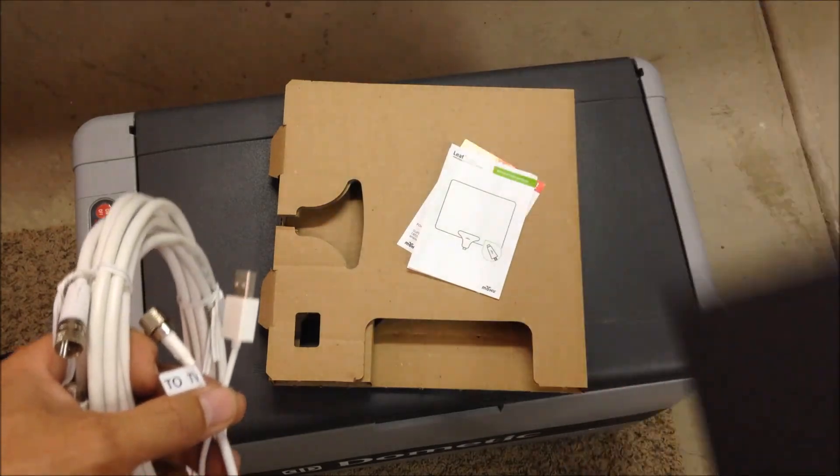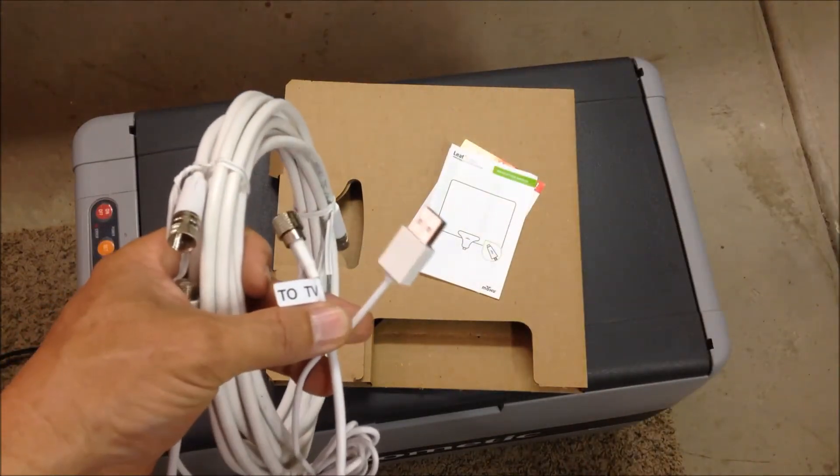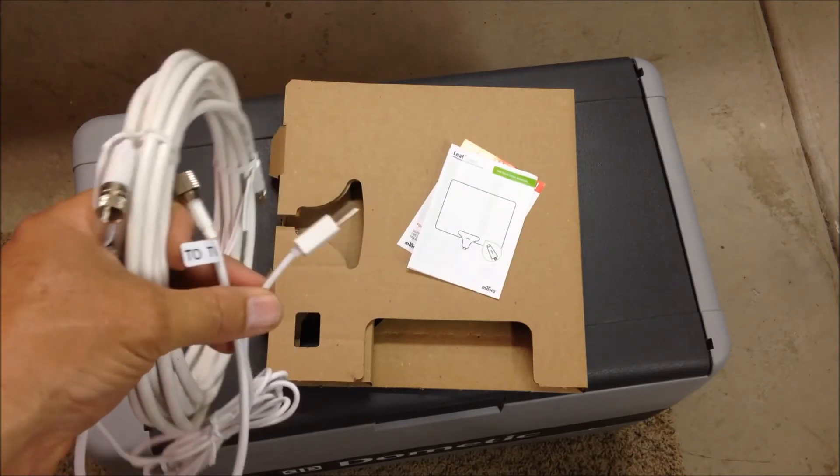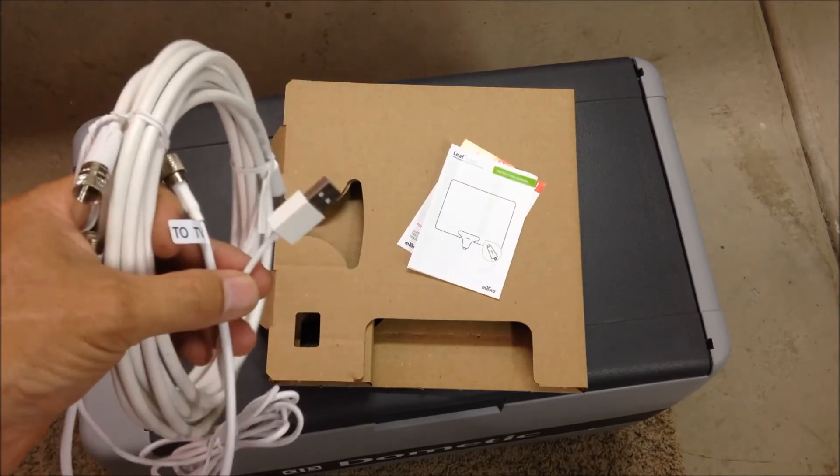So that's the antenna. Next thing I'm going to do is hook this up in the van and make a video on my TV mount, which I do have figured out, so I'll show you that next.